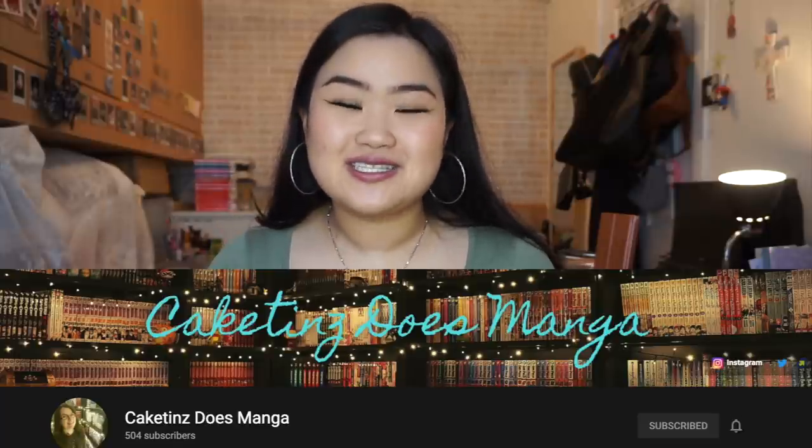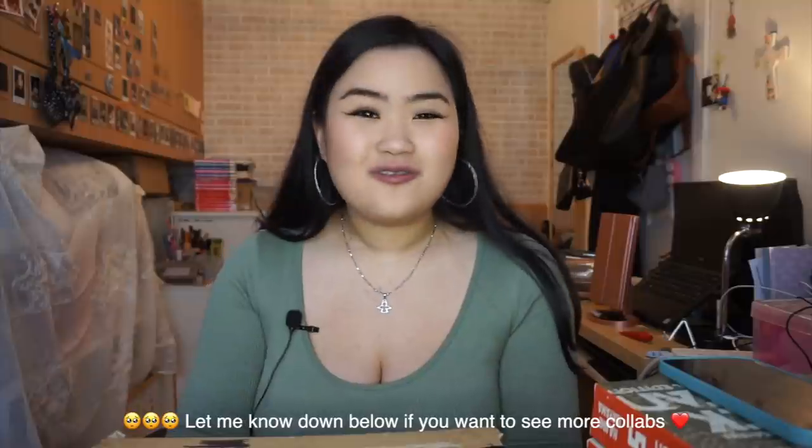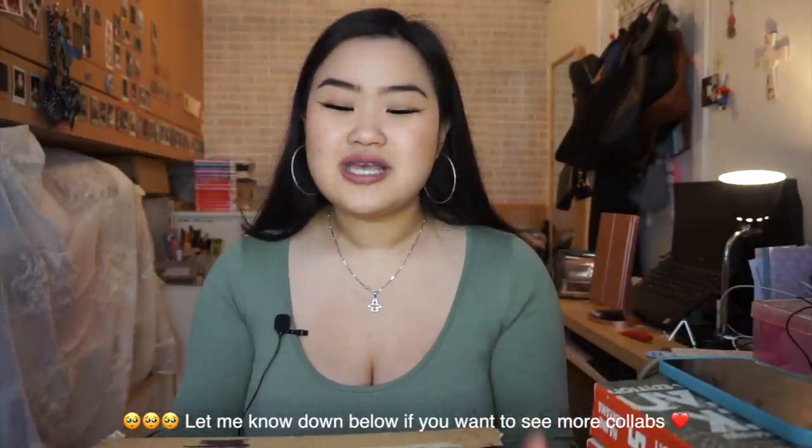Hey guys, welcome back to my channel — thank you for stopping by. Today is an exciting video: it's a manga haul and unboxing. What makes it even more exciting is that I don't know what's inside this parcel. This is a collab video with me, Geeky Dreams, and Kate Tenser's Manga. I'll link their channels down below. I hope you guys enjoyed a long weekend of manga videos from us — this is the last one, which is so sad.